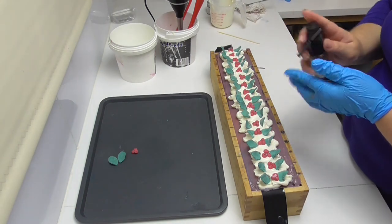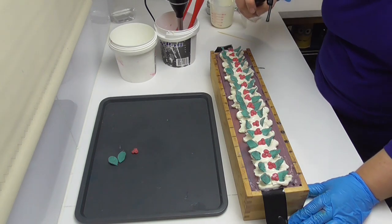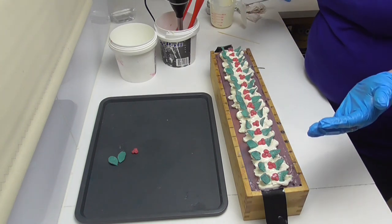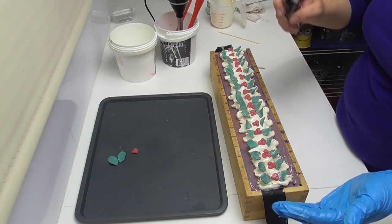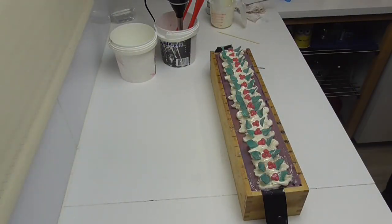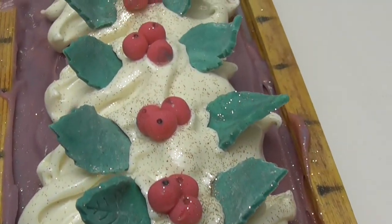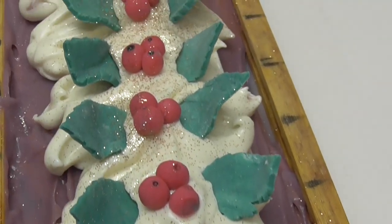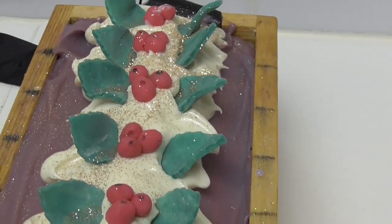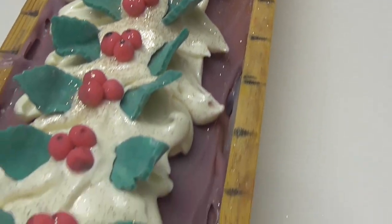To finish this one off, I have some gold diva glitter and I'm going to give it a really light spritz — I say light as it falls out thick across the top. That should be finished, so I'll bring you in for a closer look at Plum Pudding. Up close you can see the holly berries, leaves, and all that glitter just on top of the cream. Hopefully tomorrow when we cut it we'll have a really nice swirl through there — I'll leave it for about 18 to 24 hours and come back to cut it and show you the inside.